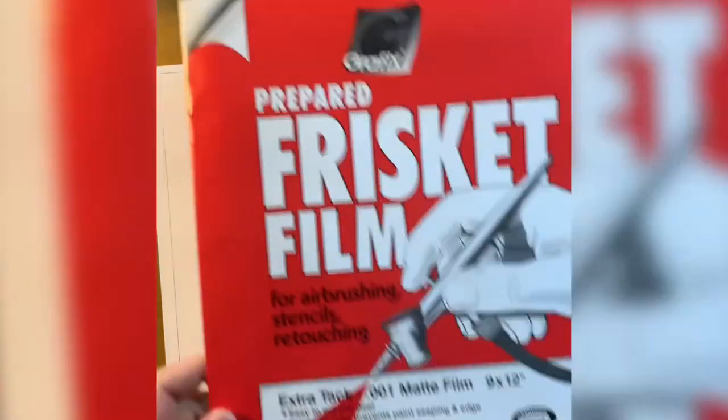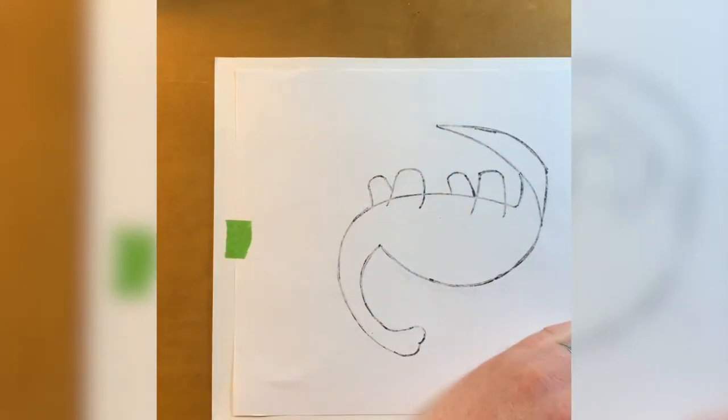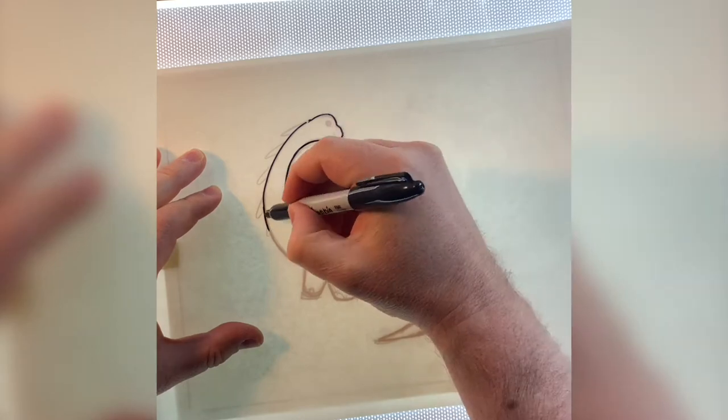Next, we need to make our stencil. I use frisket film. It comes in sheets, like this, or it also comes in rolls. Either is fine. You need to tape the frisket to your drawing, and then, using a light table or maybe even a window, trace the outline of your dinosaur onto the frisket's shiny sticker side.